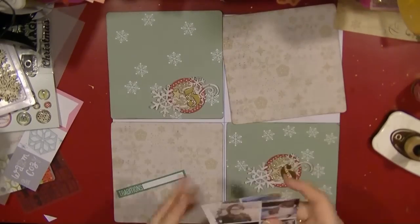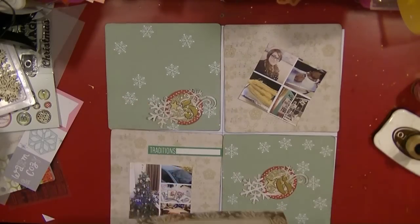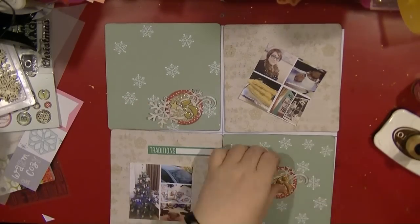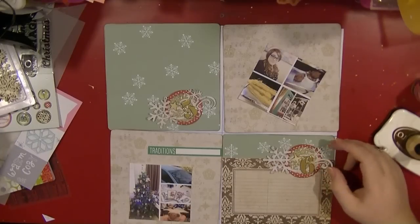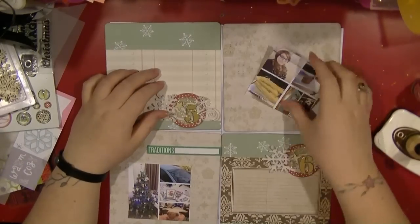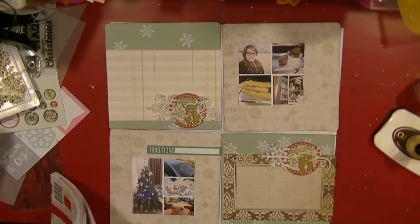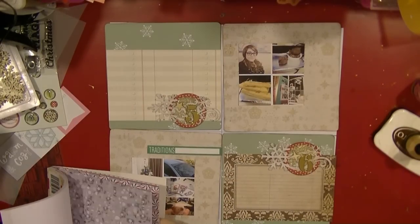Hi guys, it's Nancy here and I'm back with day five and six of my December daily. Because I've got the photos printed, I'm going to be working on this as a complete spread. I have printed my photos out and they are two photo collages — I've just made those using my PicFrame app on my iPhone.